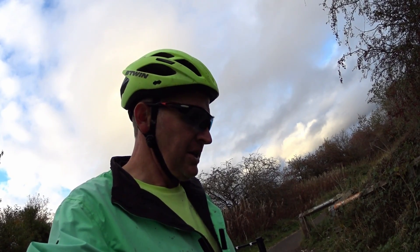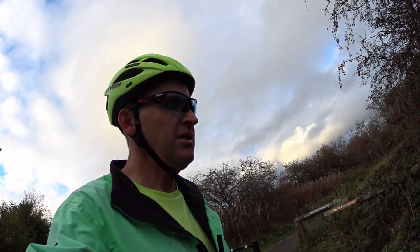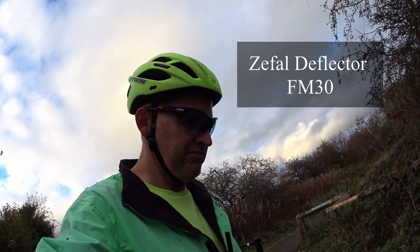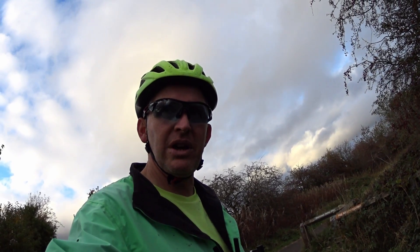Zefal mudguards - is it the F30? I'll put it on screen. I can't remember exactly, but yeah, I would say they're worth having. Definitely worth having.